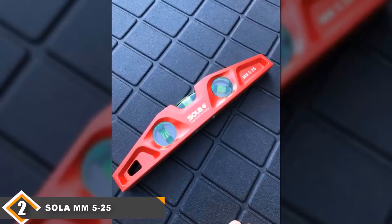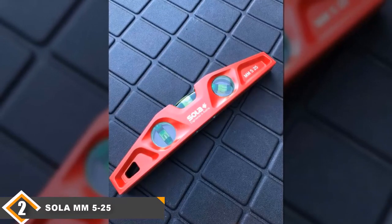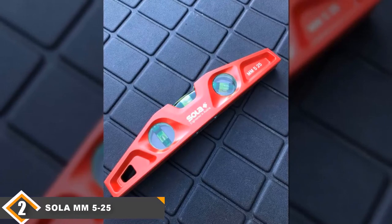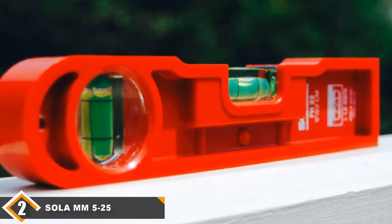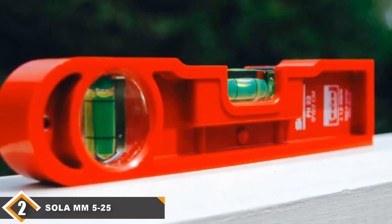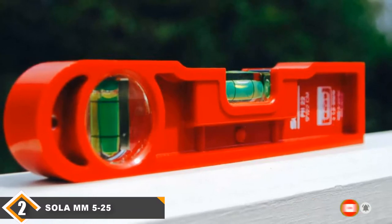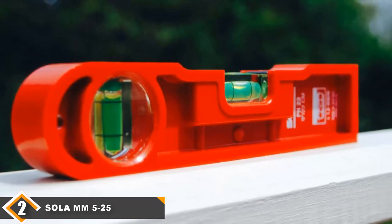The model also comes with a 45-degree angle vial so you can use it for trickier installations. Unfortunately, this model only comes with one magnet on the back side, so the model's stability is underwhelming. A tap to the side can spin it, and since it only has one magnet, it doesn't have the same grip as other models on this list. If you really need the magnetic function, you may end up disappointed. However, if you want a very durable, very accurate torpedo level and don't need the best magnetic grip, you'll be very satisfied with this model.